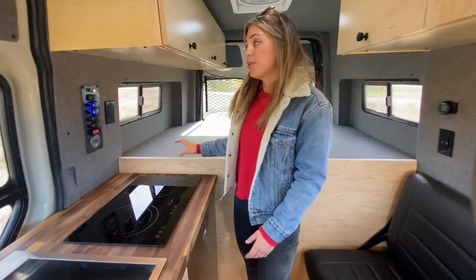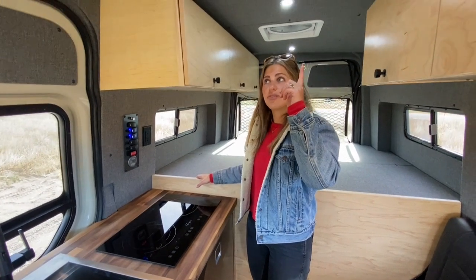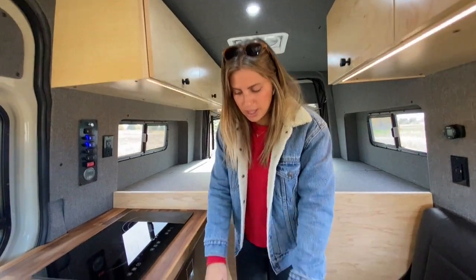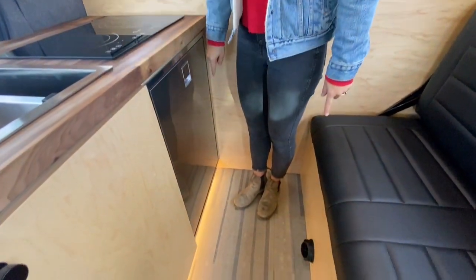When it comes to lighting, you'll notice that we have dimmable LED overhead dome lights down the center, under-cabinet lights, and then also some toekick lights down the center of the vehicle.